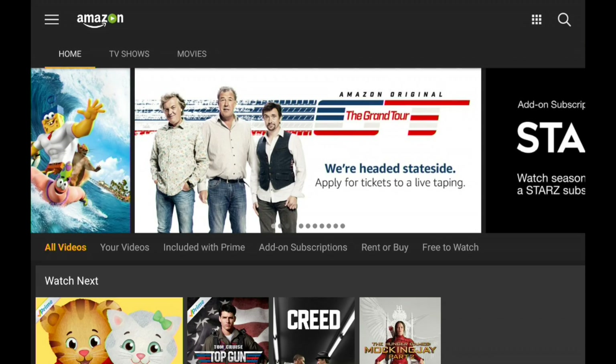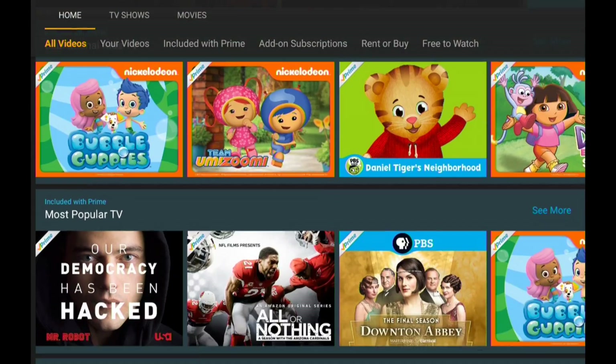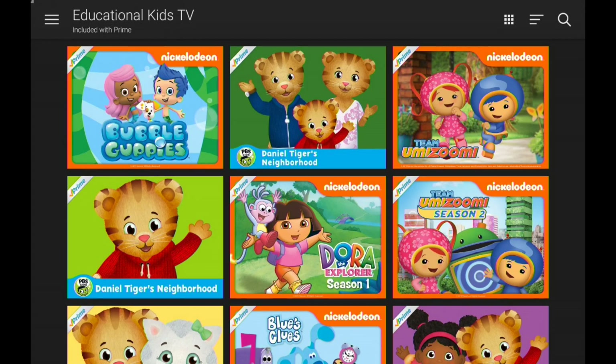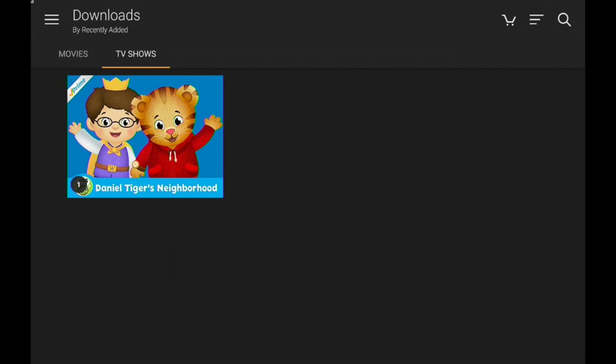My only gripe is that there is no kid-specific interface, so children have to dig around all the other content they shouldn't be looking at to get to what they want. I'll show you some parental controls in a minute. You can get it down to specific categories, but you have to navigate there. I've been teaching my daughter just to go to the Downloads folder. If you're worried about kids finding things they shouldn't watch, there are parental controls, but you have to go to a web page to adjust them.